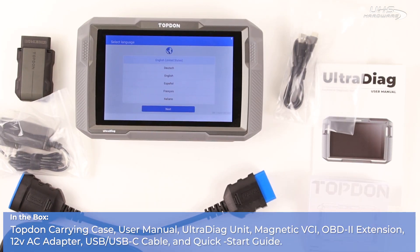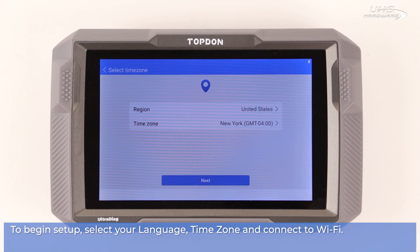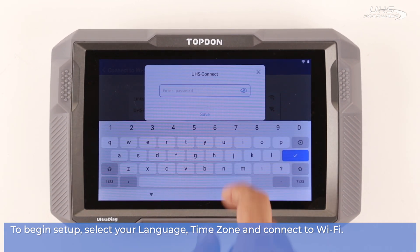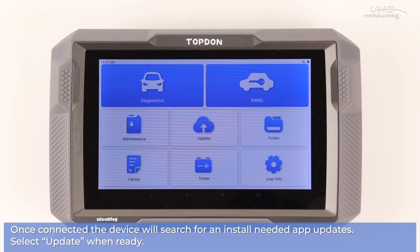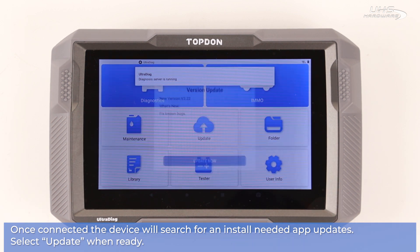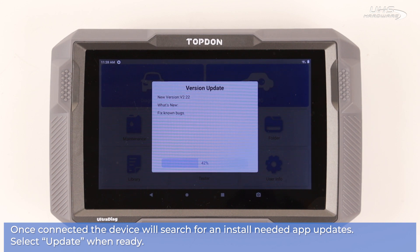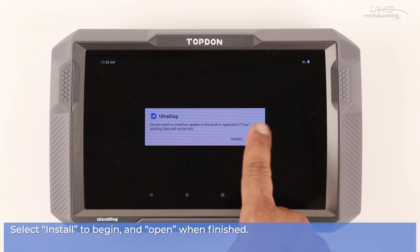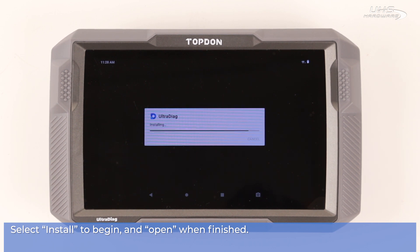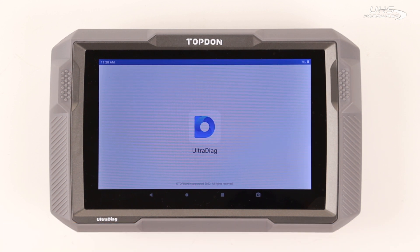And quick start guide. Now that we're ready, let's begin device setup. First select your language, then your time zone, and connect to Wi-Fi. Once your device is connected to Wi-Fi, it'll automatically search for and install needed app updates. Select update when you're ready.